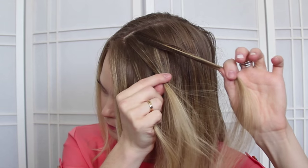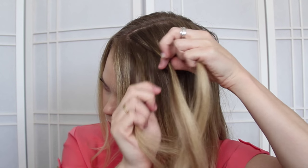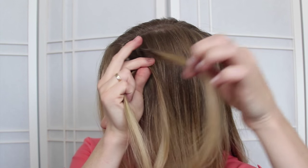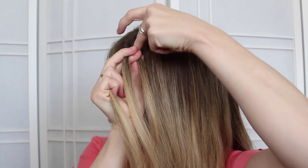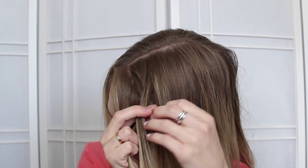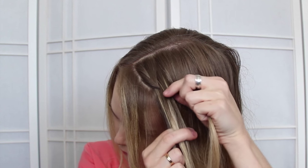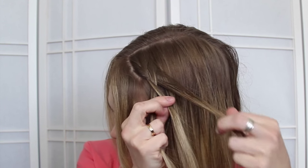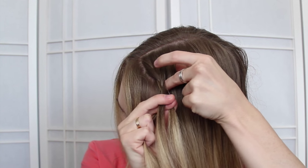Take a small section and begin a lace braid by crossing the side strands over the middle. Then when crossing the back strand over, bring in a section of hair, and this will create the lace braid. So when crossing the left side strand over the middle, don't bring any hair into the braid. Then cross the back strand over the middle and bring in a section.